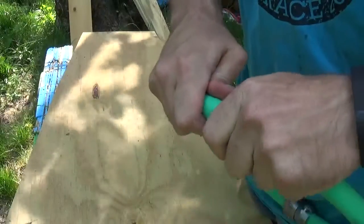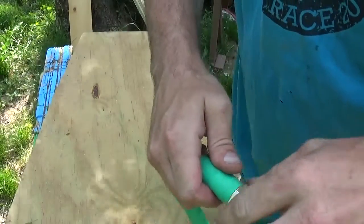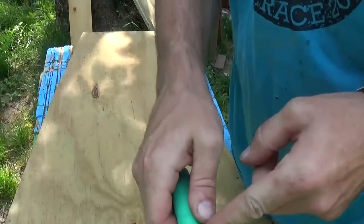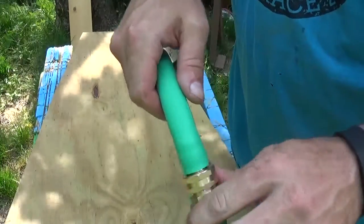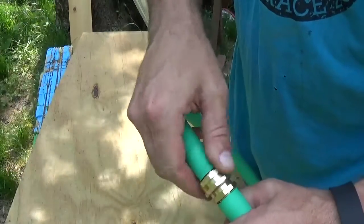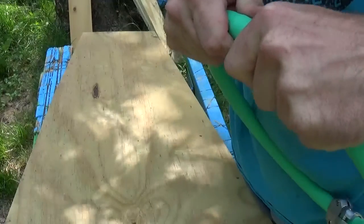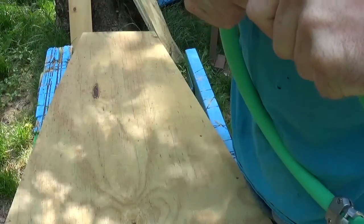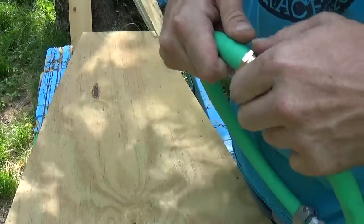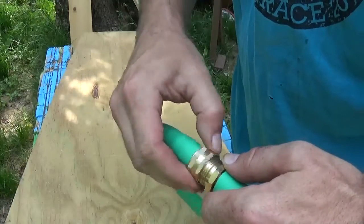You want a nice clean cut. On your female side, you don't want it too close to the ring, because you want it to be able to spin easy. Make sure you have the ability to rotate it nice and easy.